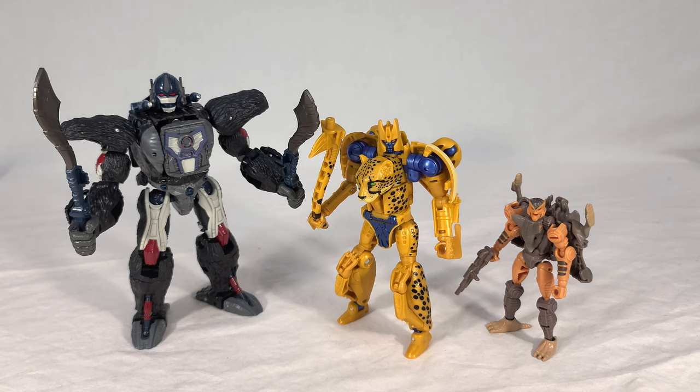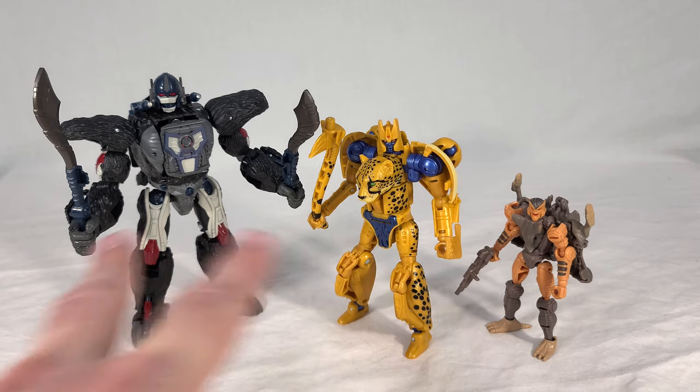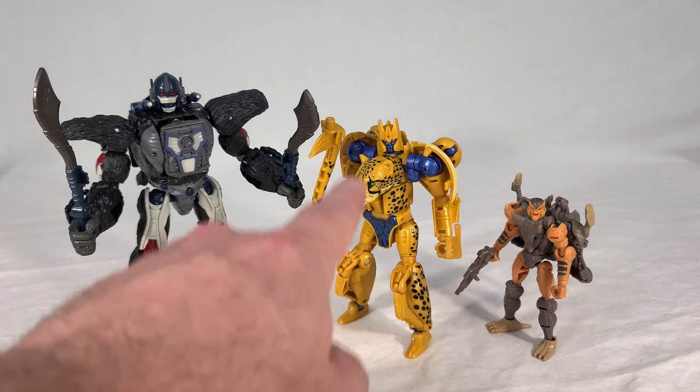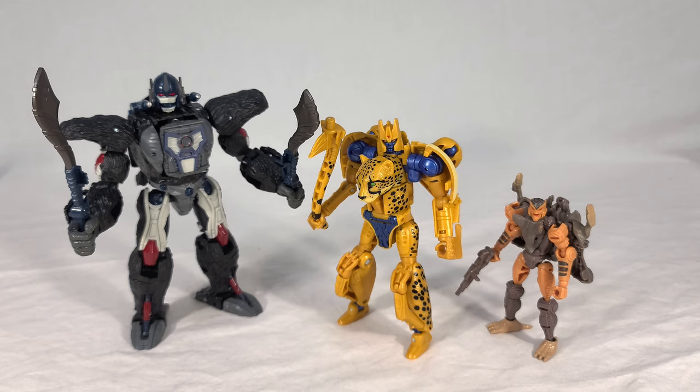Since I keep mentioning him, let's bring out our Netflix Cheetor to get a group shot of all three Netflix Beastie Boys together with their more show-accurate colors. They do look nice together — they really carry that same general aesthetic of a dark metallic finish, almost on the level of being premium-looking. As a quick aside, we just found out these two are getting some very interesting retool slash recolors. Cheetor is going to be heavily retooled into Beast Wars Ravage, which looks phenomenal — go check it out if you haven't seen it.